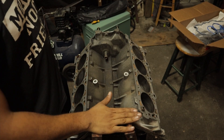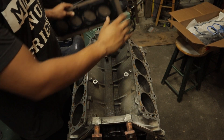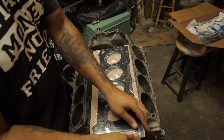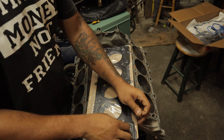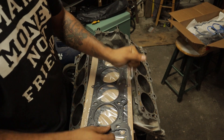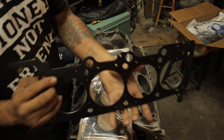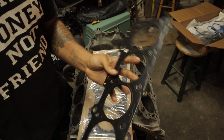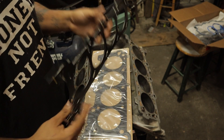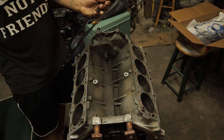All right guys, so we have the block here. Sorry if there's a lot of wind noise — I got the fan on, super hot in here. We're gonna take these gaskets out of their box and get them set up on the motor. We got that multi-layered steel gasket, so this is much better for running that boosted application.